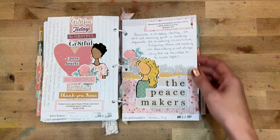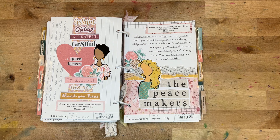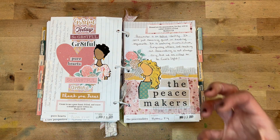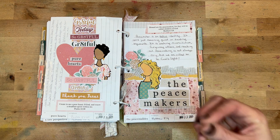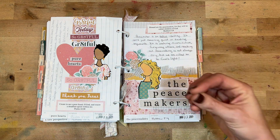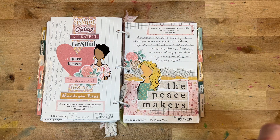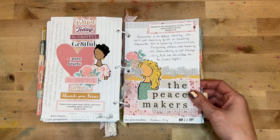Day twenty-two was 'The Peacemakers,' looking at Matthew 5:9. I reflected on how we're not called to be peacekeepers but peacemakers — how that is really an active stance. God wants us to seek reconciliation and forgiveness, reach out to others; peacemaking is not just a laid-back thing but a very active element to our lives.